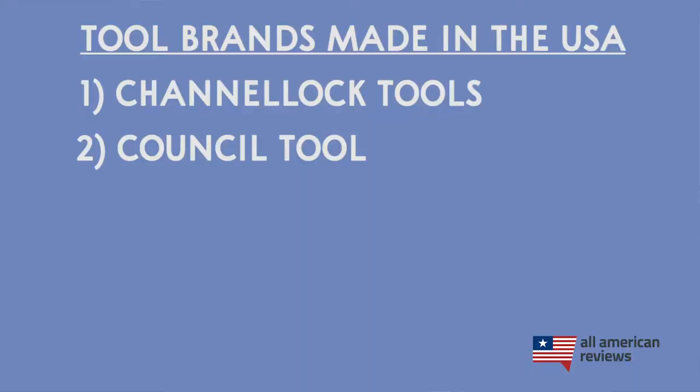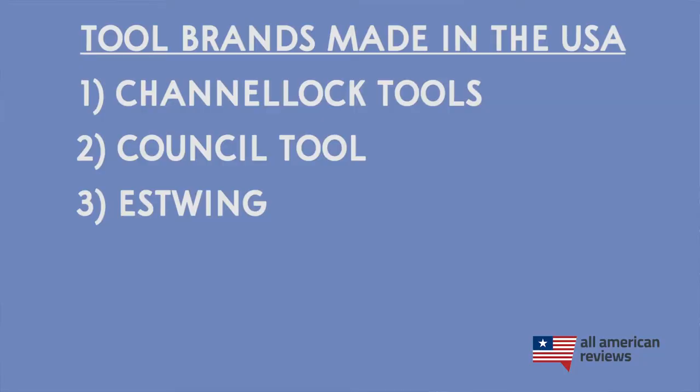Next up is Council Tool. Council Tool focuses on making axes and hand tools. Coincidentally, they were also founded in 1886 and are based in my home state of North Carolina. I personally have their Jersey Classic axe and love it. It's made with 100% American hickory, American steel, from a 100% American-based workforce.